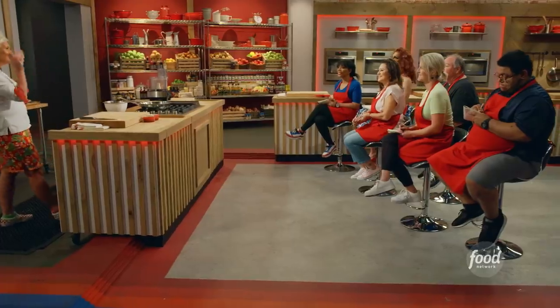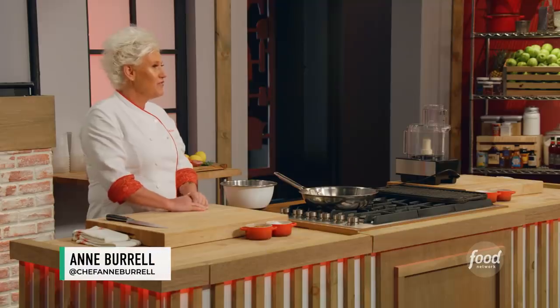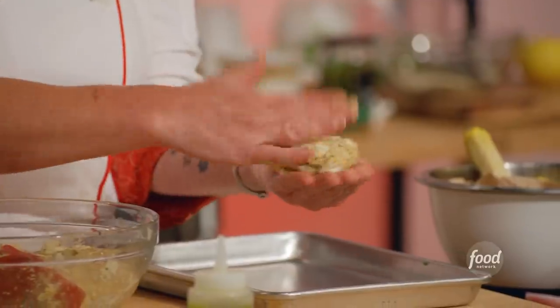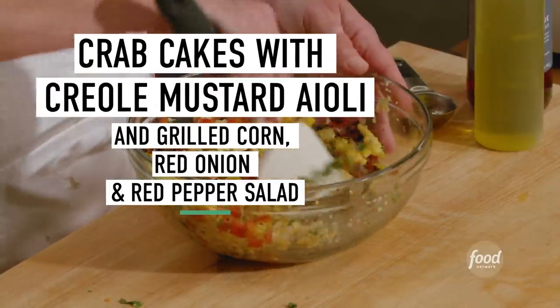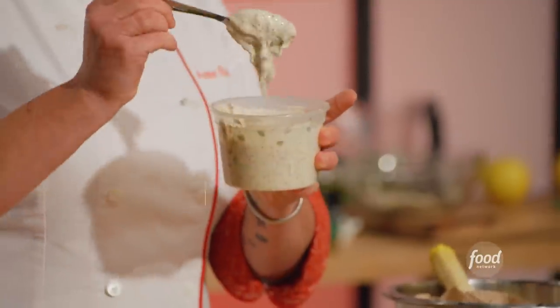All right, my rockin' red star. Yes. Today, for our skilled drill cook, what I am making: crab cakes with a corn and pepper salad with a creole mustard sauce.